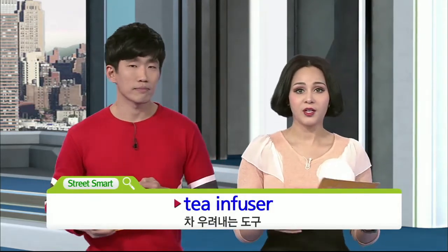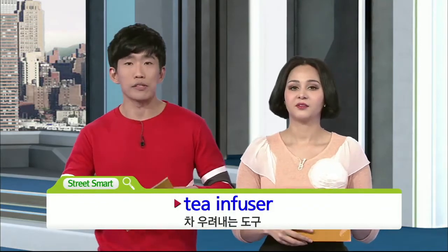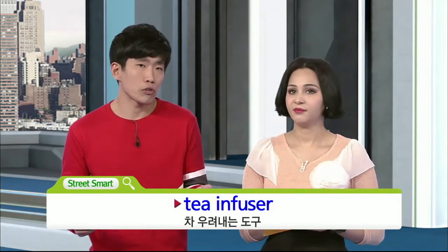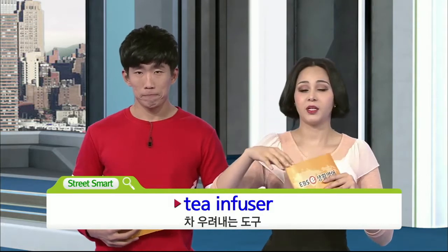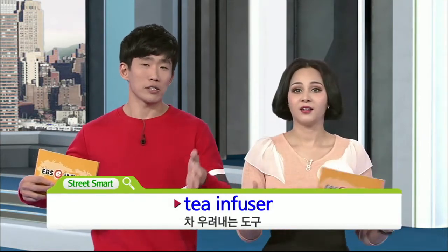Sure. So the next one is a tea infuser. Tea infuser, and I feel like those have many different ways that they look. They're basically tea strainers and tea infusers are the same thing. It doesn't have to be that metal or aluminum ball — it can be many different forms, like in the shape of a person sitting on the thing.